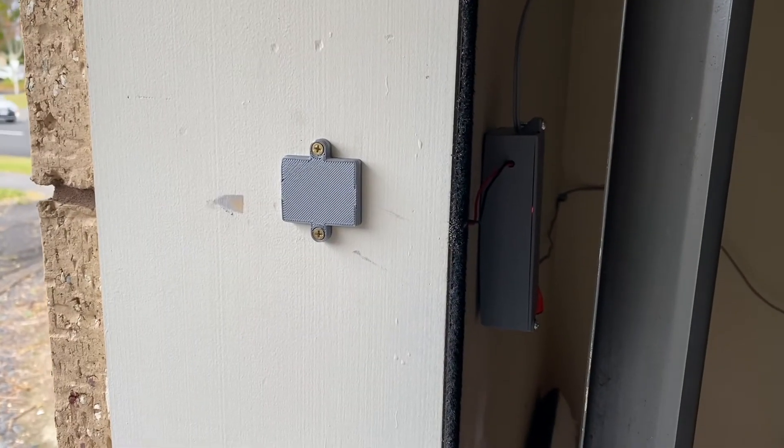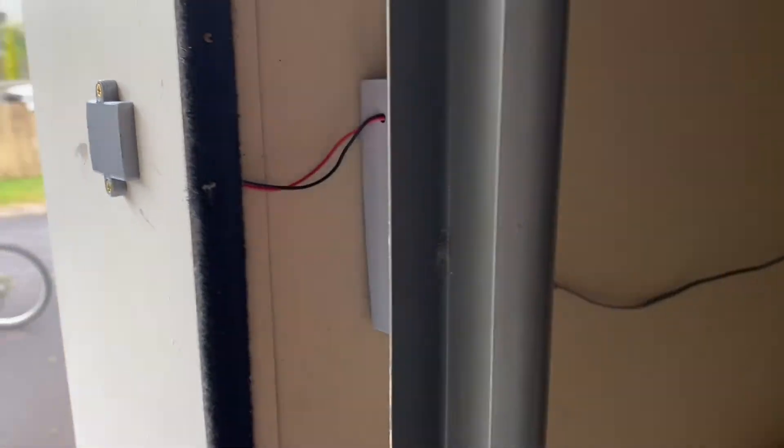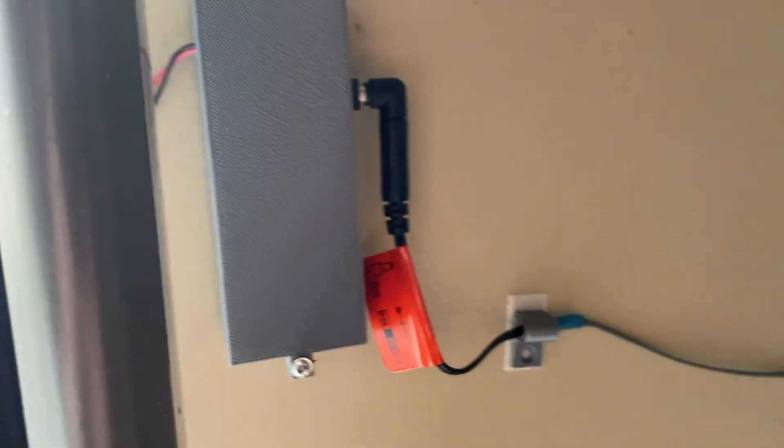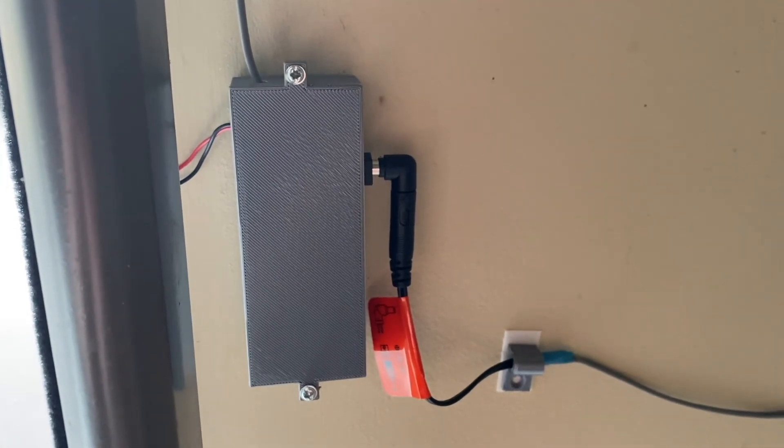Here is the exterior cover for the transceiver coil and inside is the box with the electronics. On the left are the coil wires, coming out of the top is the wiring to the door opener, and I've run that through the roof space. On the right is the power supply.